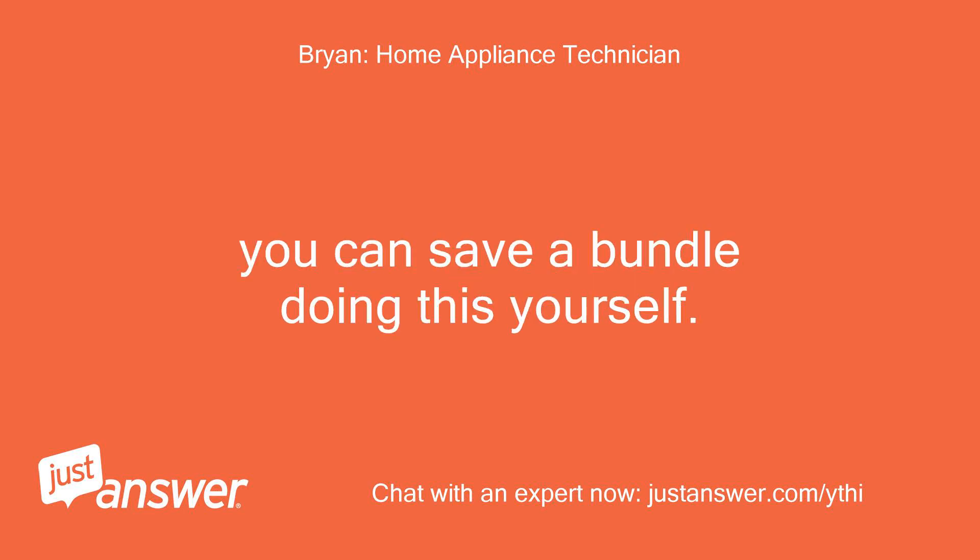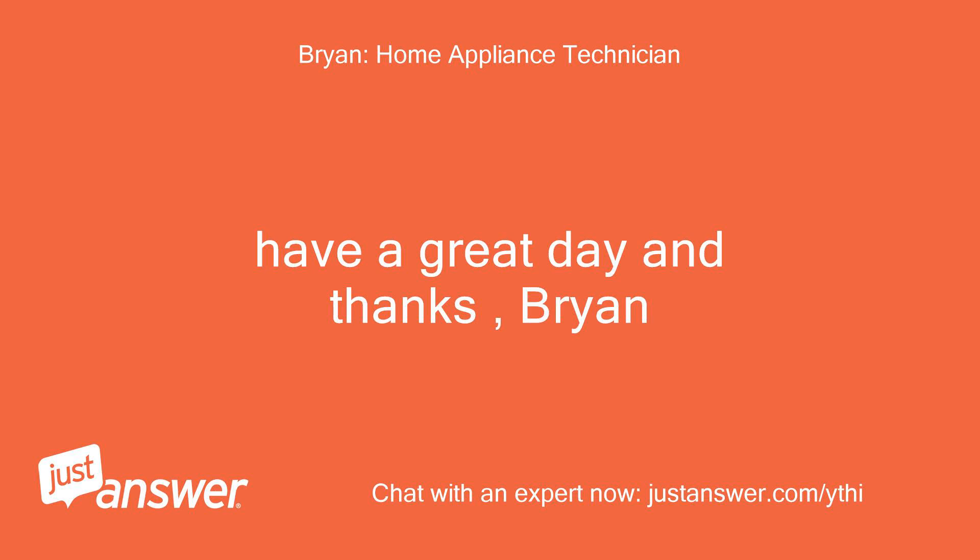You can save a bundle doing this yourself. Have a great day and thanks, Brian.